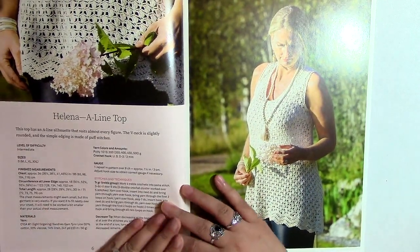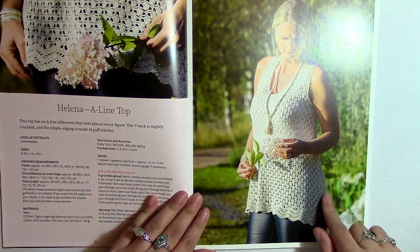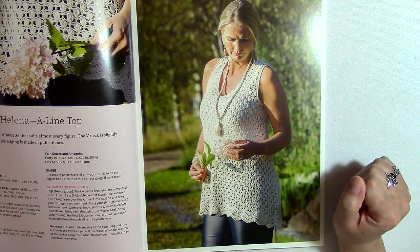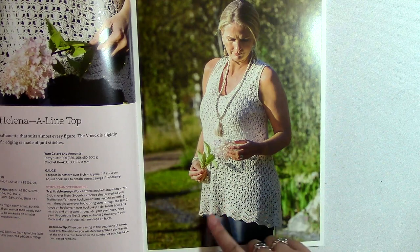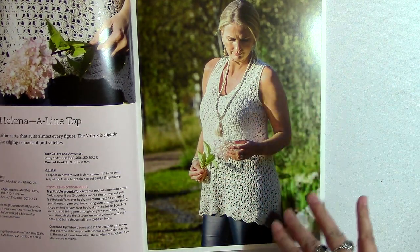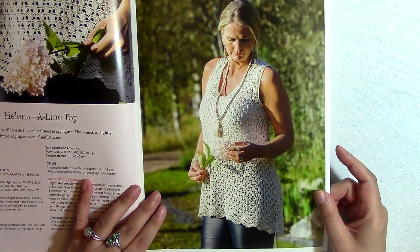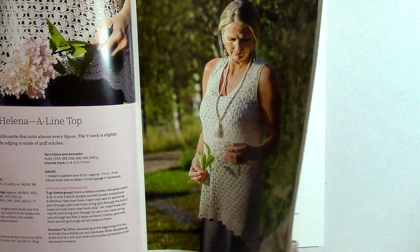So this one's called the Helena A-line top, and you can see it really well here. I don't really like tank top styles, but I think it really works in this example. I really love this part on the bottom. I like the idea that you can wear this over a tank top for a more layered look too. I thought that this was a really great design when I saw this — I was like, okay, I bought a really good book.